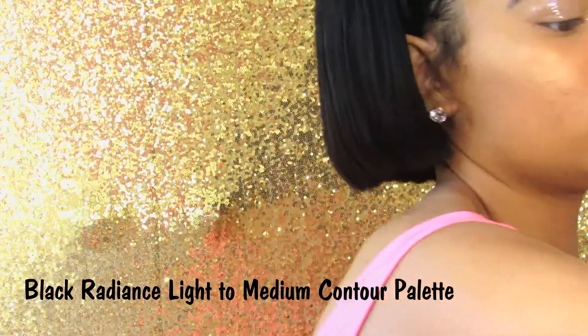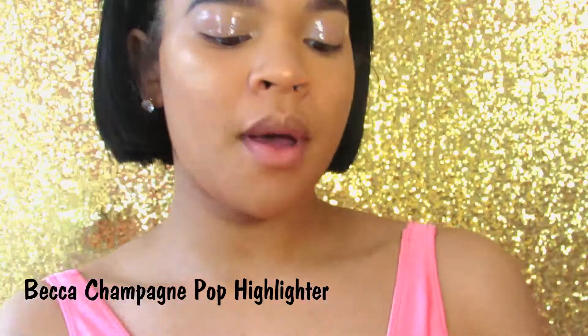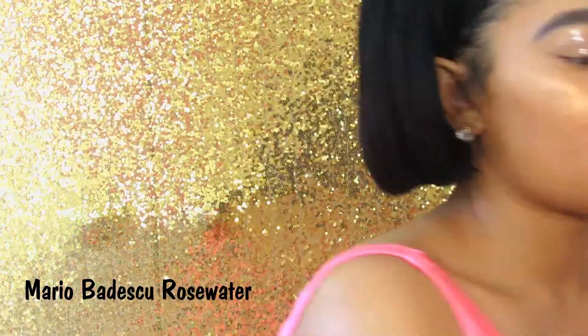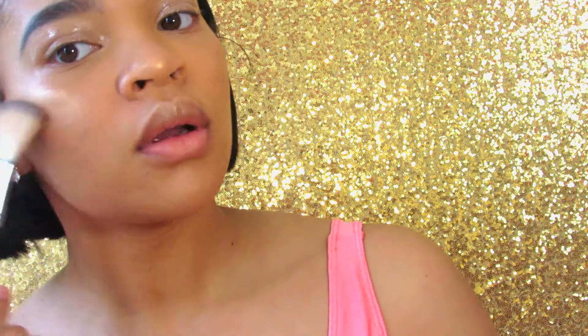Now I'm about to use the Black Radiance Contour Palette — it's bomb diggity and it's drugstore. And I'm just going to chisel my cheekbones just a tad bit. Now I'm going to use this fan brush and the Becca Champagne Pop Highlighter — that's my baby for life. I'm going to spray the brush with my Mario Badescu Rose Water Spray just to give it a little bit more pop. Highlight on fleek — blend, blend, blend. And I'm still jamming to Control because I don't know how to chill out.